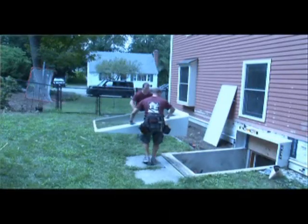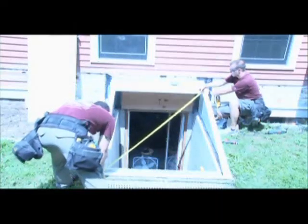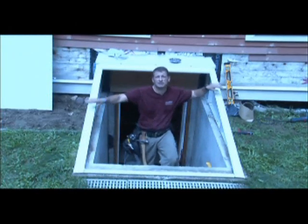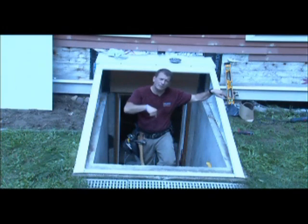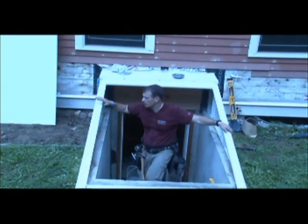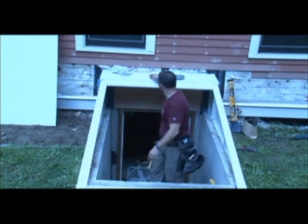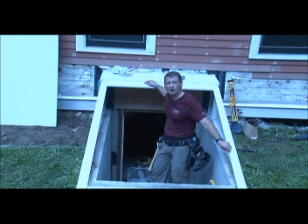We put it in place, squared our corners, and lined it up. There are big oval slots here that give you a little bit of play and some shift. I marked those oval slots and I'm going to drill a hole through the masonry in the center — that'll give me room to move it forward or backward. So we're going to lift this off, and once it's drilled, we'll lift this whole unit back under because this overlaps to keep the water out.